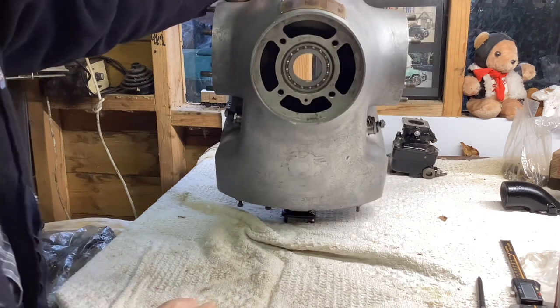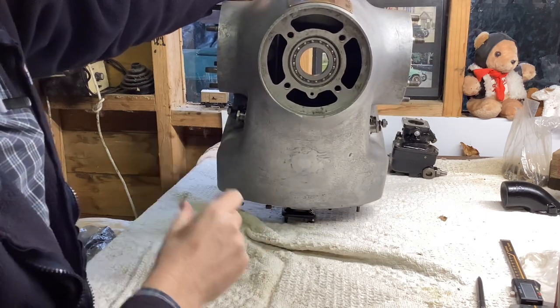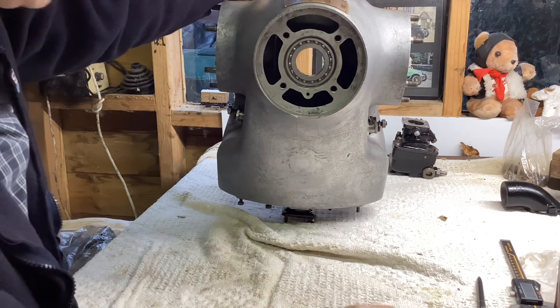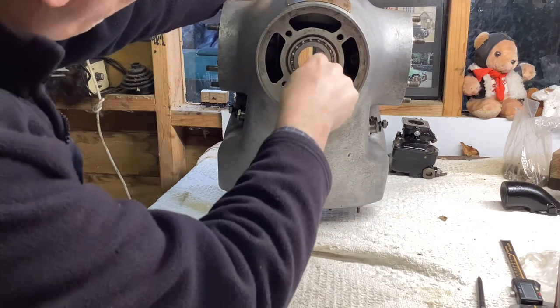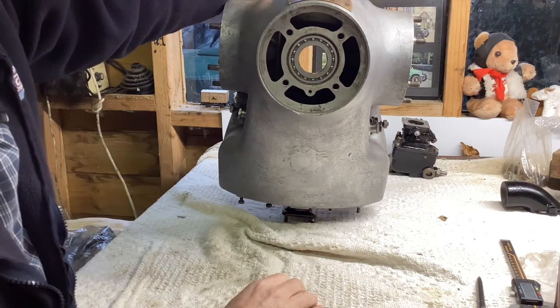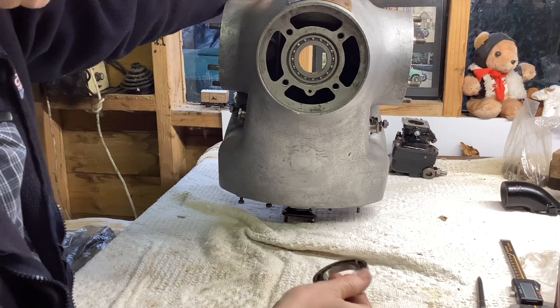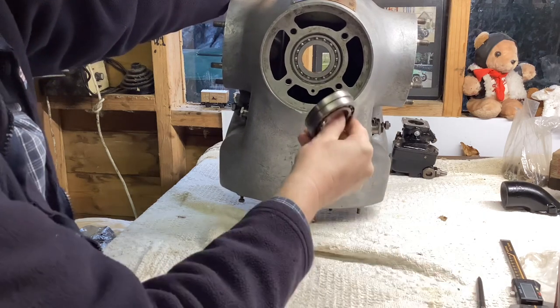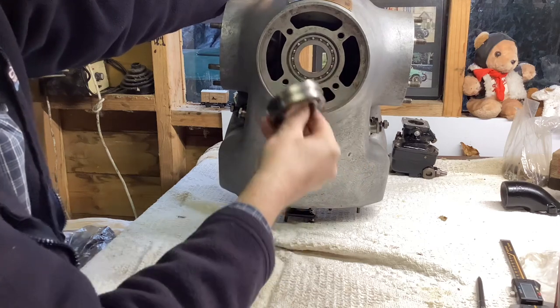The front main bearing arrangement is different. The crankshaft is slightly larger in diameter on the Praga engine, which meant there was a bit of a limited choice of bearings to use as thrust bearings. So instead of using one large race, there are actually two races side by side in there. Those are new ones I fitted.